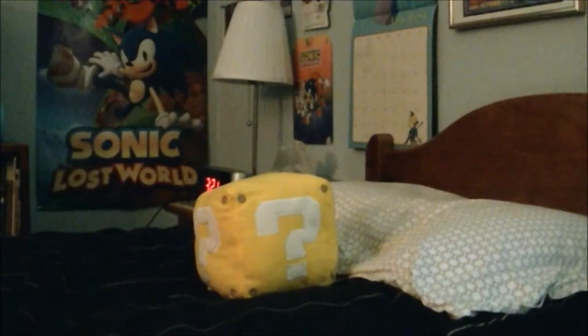Hey Nintendo fans, it's James McAwee back again with another Nintendo toy review. Today I'll be reviewing the World of Nintendo coin block plush with sound effects.